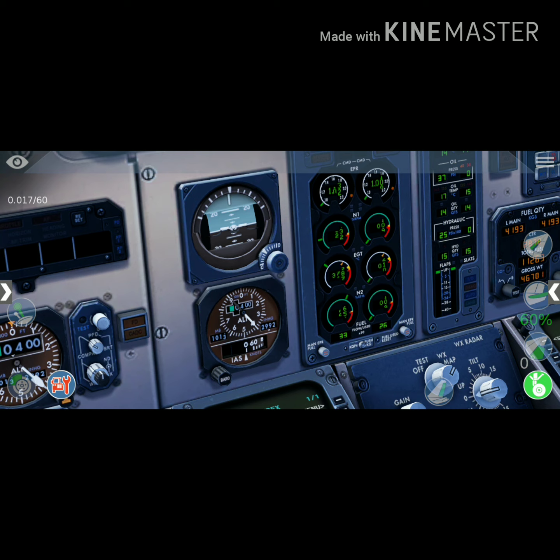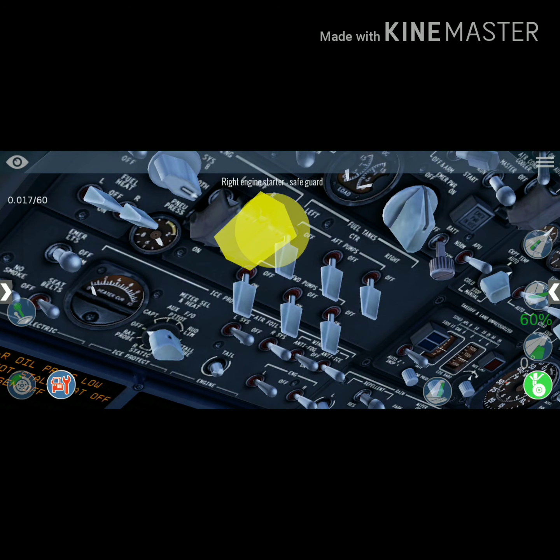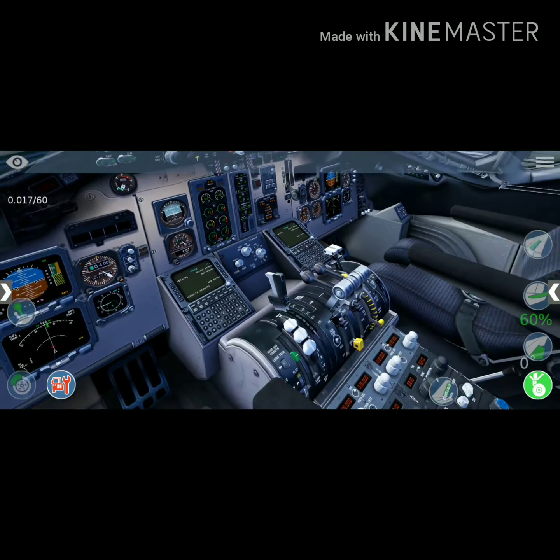Once the EGT sustains, apply to start number two — the right engine. Now the right engine goes on. EGT rises and it gets sustained. Now we are ready for flight.